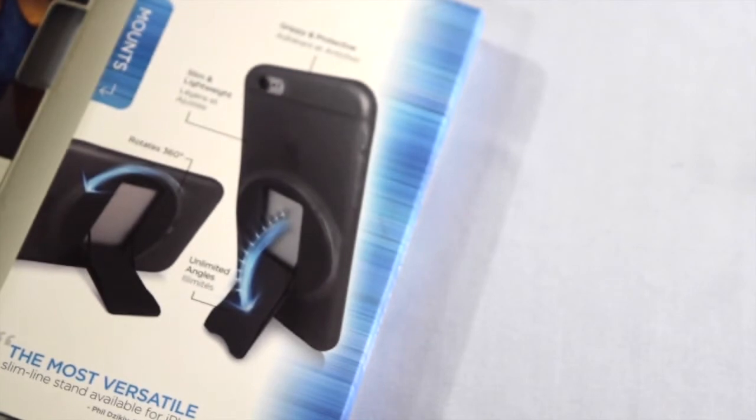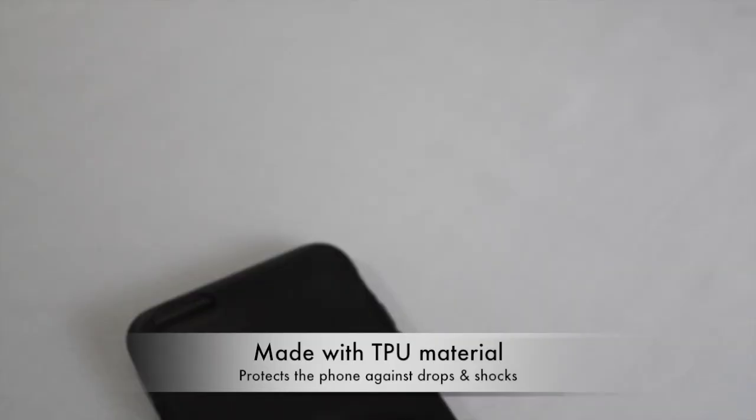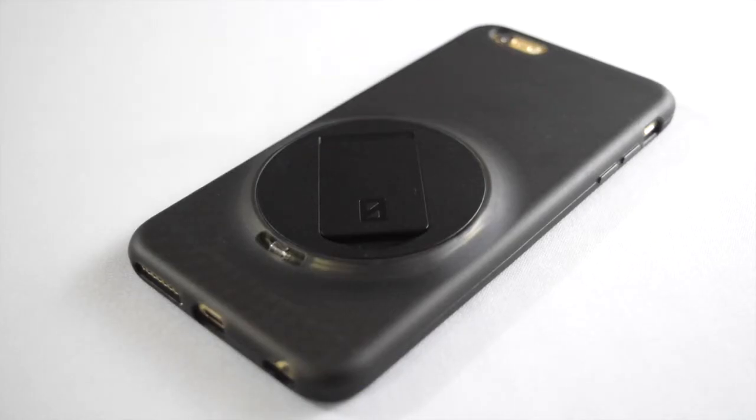It's a TPU case material which is quite see-through from the outside, and it feels very durable, grippy, yet soft to the touch. It's also protective against drops, bumps, and shocks considering its thinness.